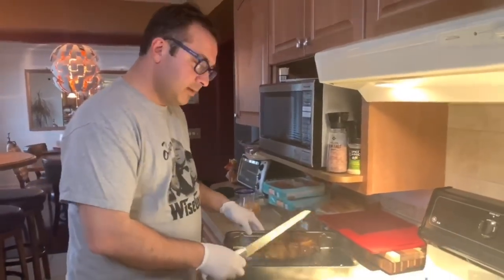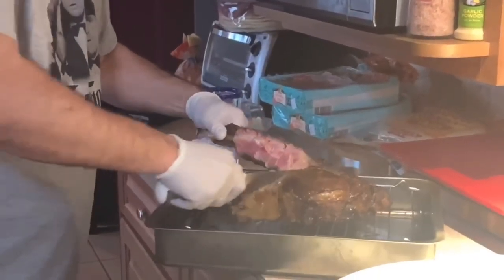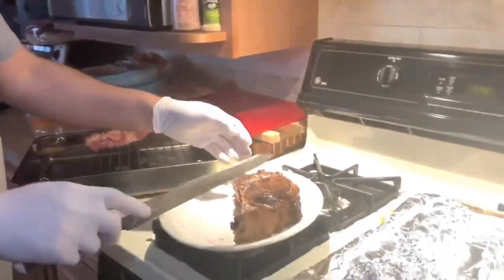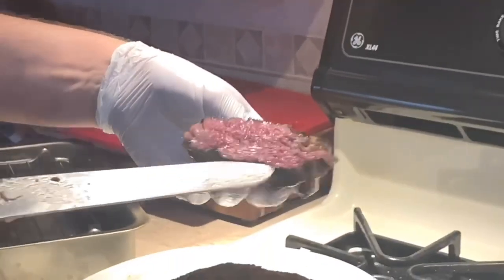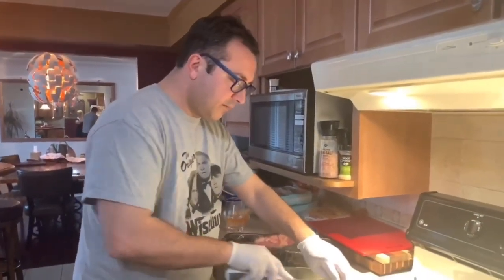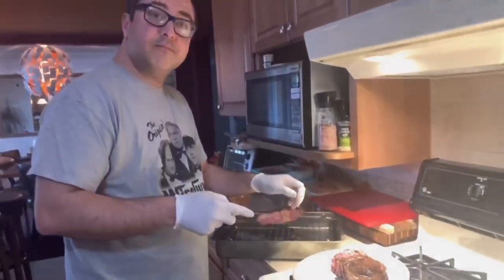Now it's time to cut it. I'll go across the bone here — and there it is. That piece I'll gnaw on the bone later. Now we'll slice it to see how it came out in the middle. Look at that — that's what you call a perfect medium rare. Beautiful. We're going to enjoy this steak that's cooked perfectly. Look at this — even throughout the middle, not too red, not too done, just beautiful. That's a steak. Thank you for tuning in.